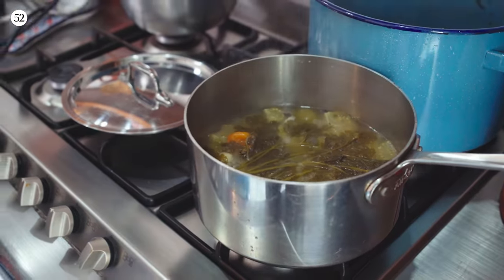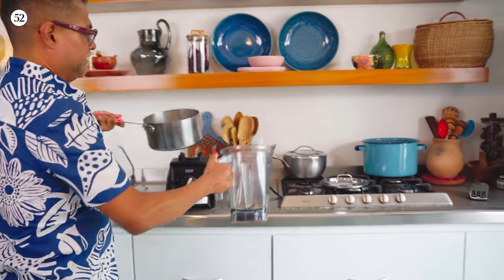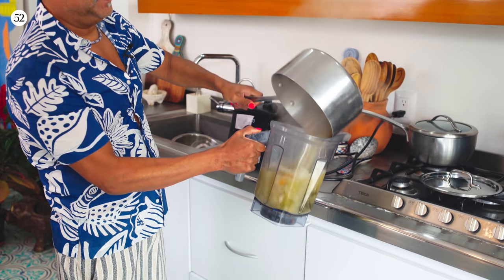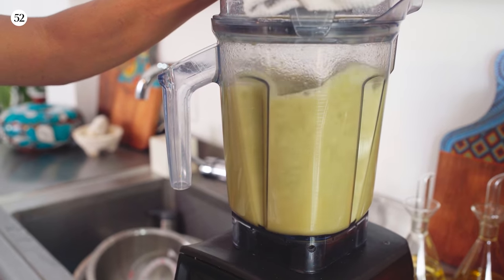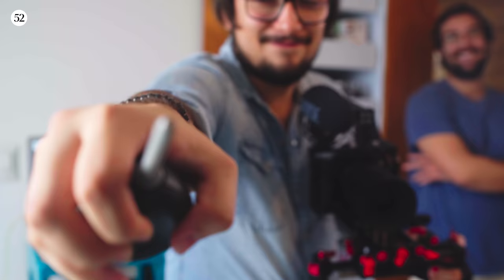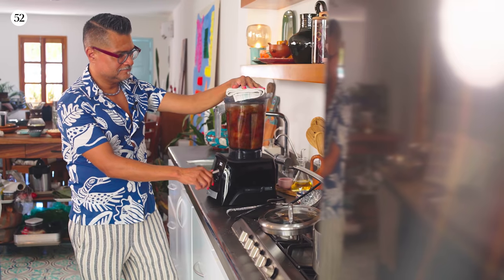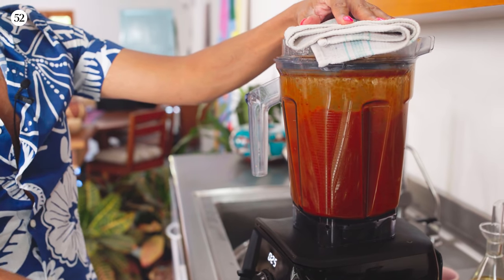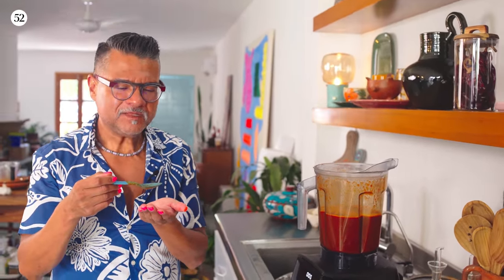Oh, it is ready. We'll turn it off and then carefully pour this into the blender. I guess I wasn't so careful, but I'm a professional. Oh, it's so good — oh my god, it's actually pretty spicy, but it'll calm down once it's in the masa.